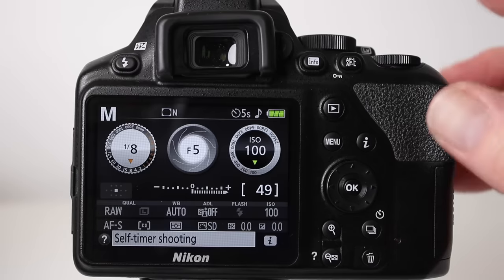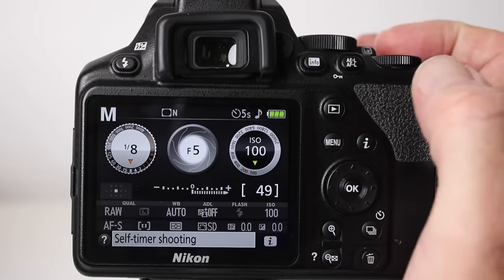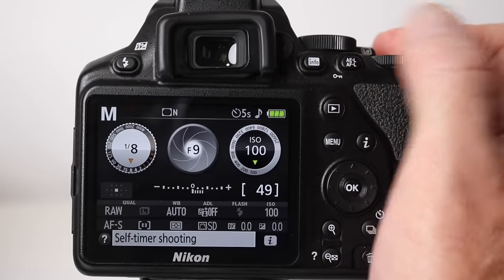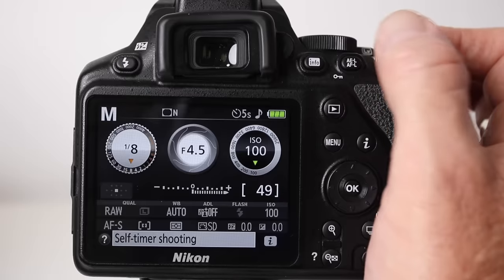With ISO set, the next thing is aperture. The aperture is an opening in the lens — it controls how much light passes through and is shown as an f-number. We're going to start at f/11, which is a fairly small aperture. On the Nikon D3500, hold down the aperture/exposure compensation button on top and turn the dial on the back — dial right for a bigger f-number, dial left for a smaller one. Select f/11.